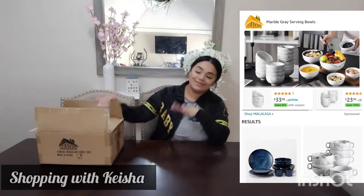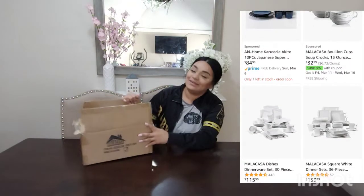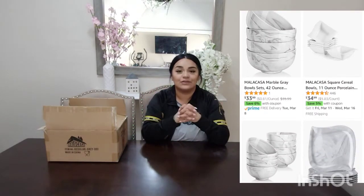Hey guys, welcome back to another video. So if you guys can see, I'm going to be doing a review on these Malacasa cup soup bowls. If you guys are not familiar with Malacasa, I'll be leaving their link down below, so don't forget to go and check it out.